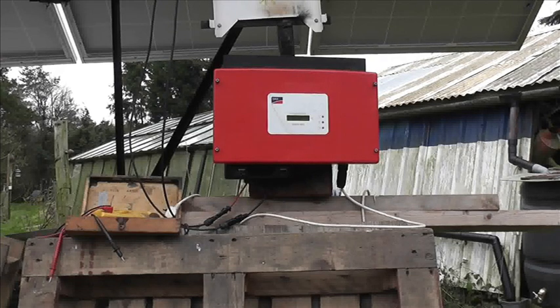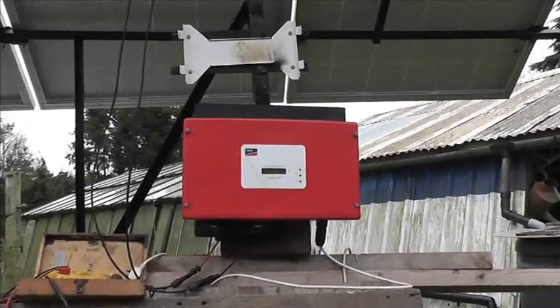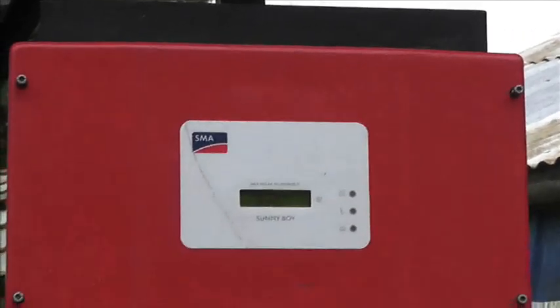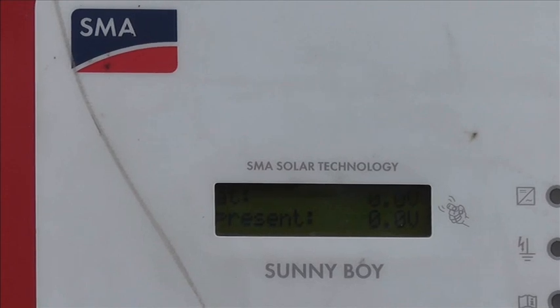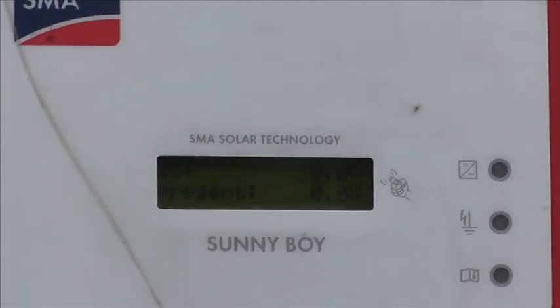This is an SB1700 SMA inverter and I'm putting it on the mobile array to give it a full test. We've got the DC connected and the mains connected, but it's coming up with something strange.